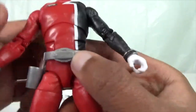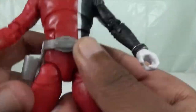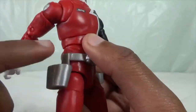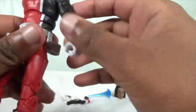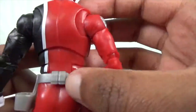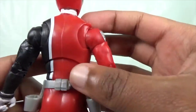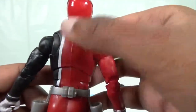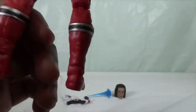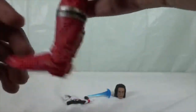Here's his SPD handcuff belt — they've done an amazing job. And here are the holsters for his Delta Blasters and the SPD badge. On the back is where his morpher sits, and they did a really nice job. The silver lining alongside the black for his boots is really amazing.